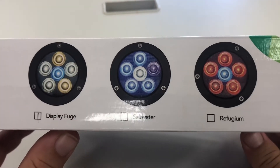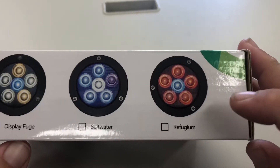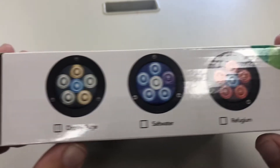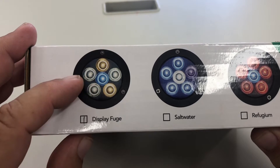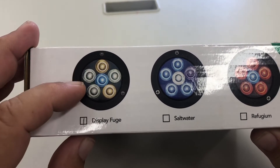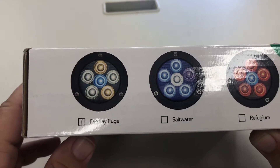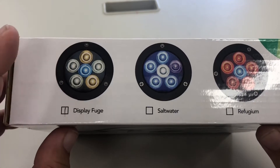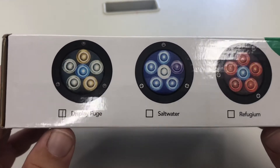This light comes in three flavors. First is the saltwater reef setup with mostly blue LEDs. Next is the refugium light, which is heavy on red and one blue LED — designed to grow macroalgae in the fuge for nutrient export. Lastly, and the one I'm reviewing, is the display fuge, which consists of two 3,500 Kelvin and two 6,500 Kelvin and one blue LED. This produces clean white light designed for a display refugium.